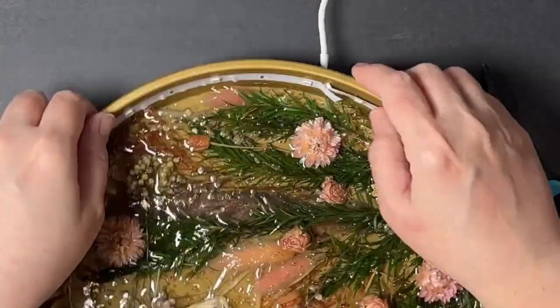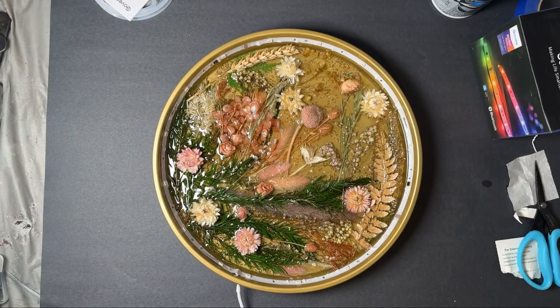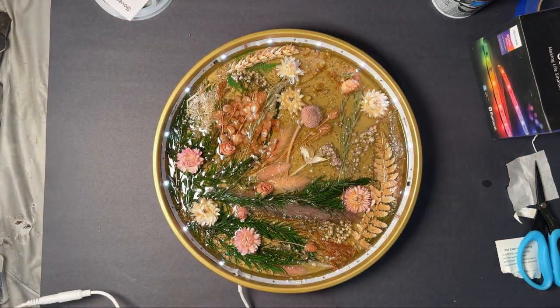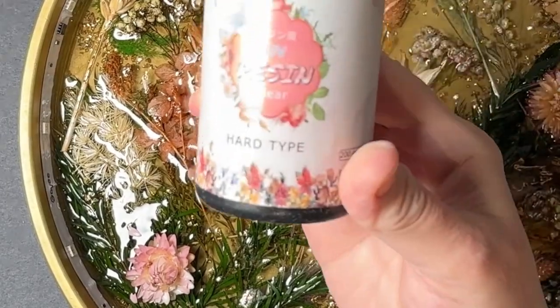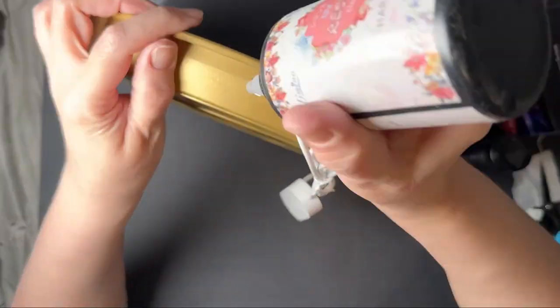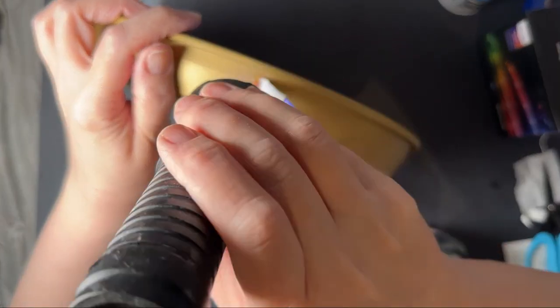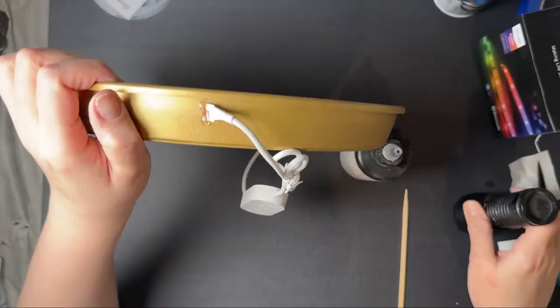Right about at this point I realized I have a problem, because I've now made a hole in my container that I have to fill. So I chose to use some UV resin to plug the hole. I do not recommend using this method — I did get it to work, but it was definitely difficult. So again, I would highly recommend if you want to add lights to put them in your first layer.